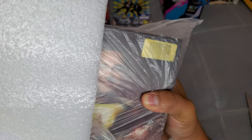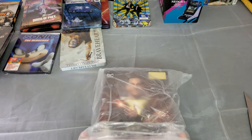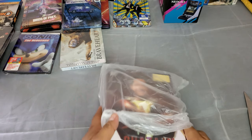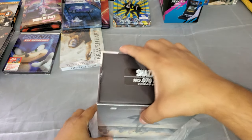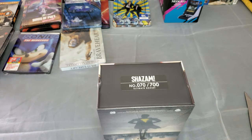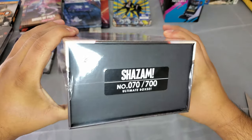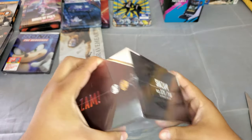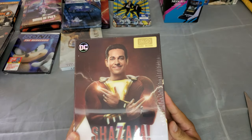This is the gold label. Look at that — number 70 out of 700. That zero number looks awesome; I don't know why but visually I like it a lot. So let's look at it before we open it — there's a nice lenticular there.